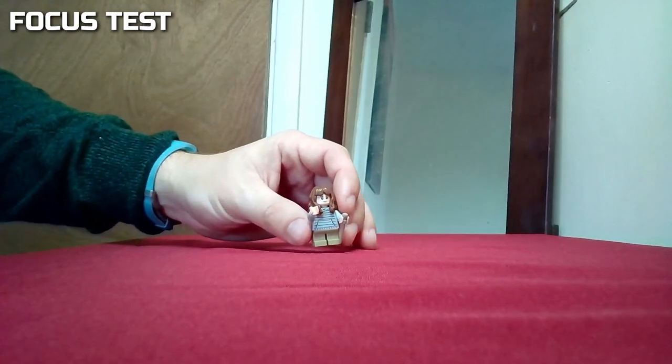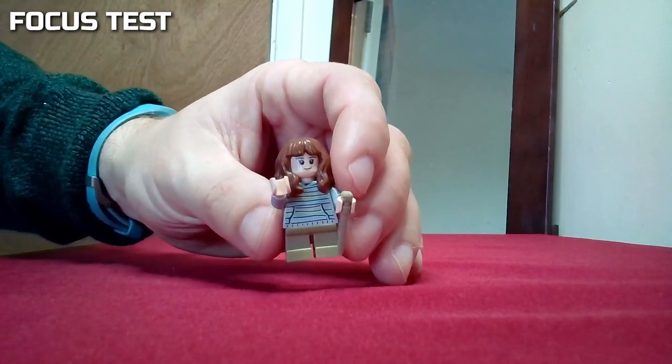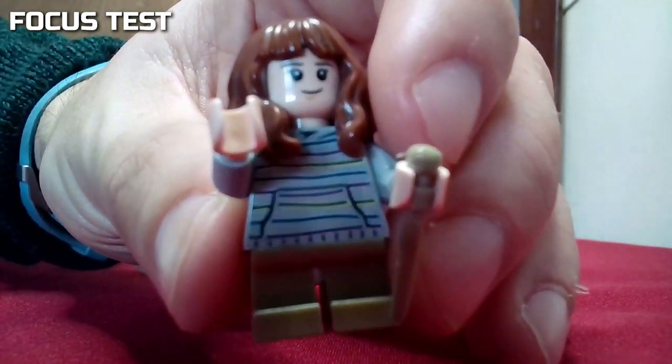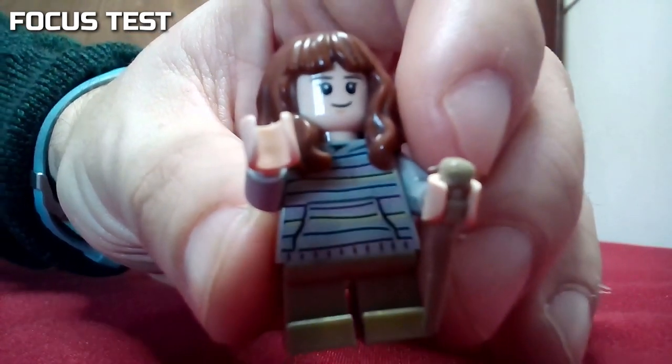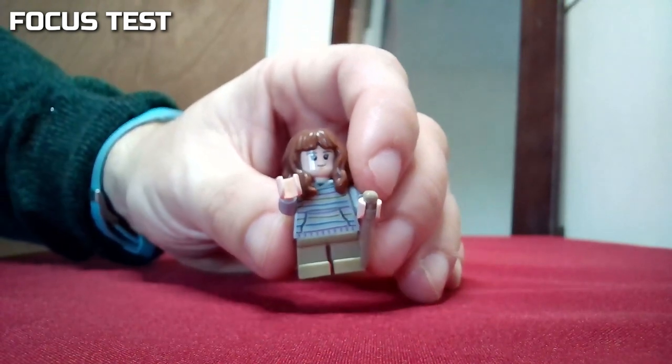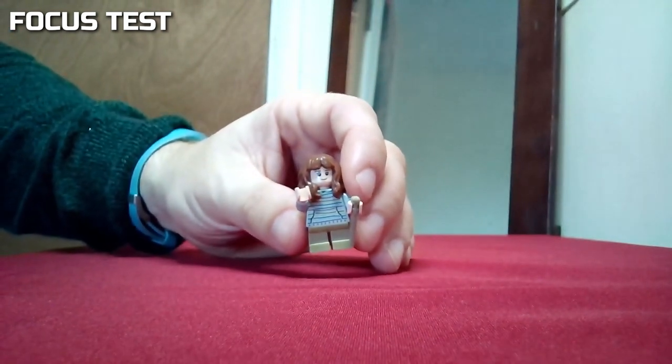Focusing on a small object and this worked really well — we could bring the object really close to the webcam, literally an inch or two away from the lens. You can see that the autofocus starts kicking in when we start moving it away, but it didn't take long for it to pick the focus back up.